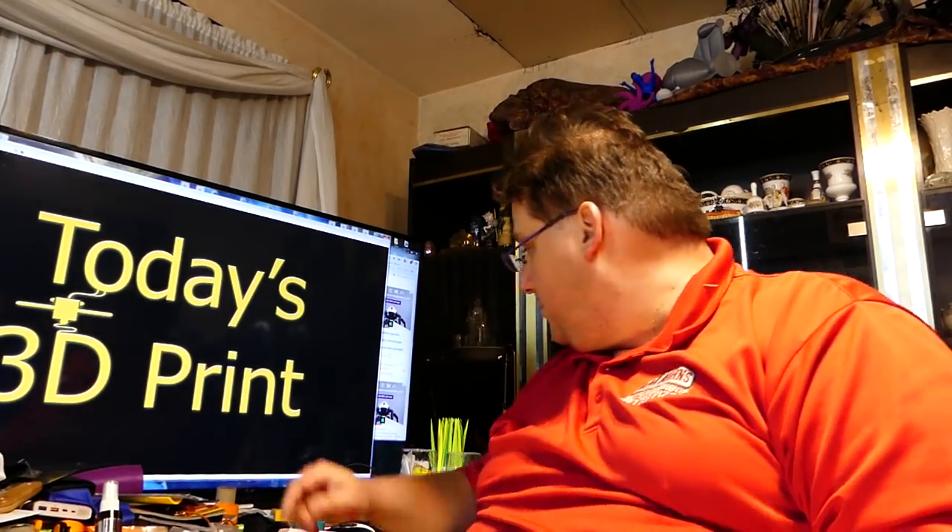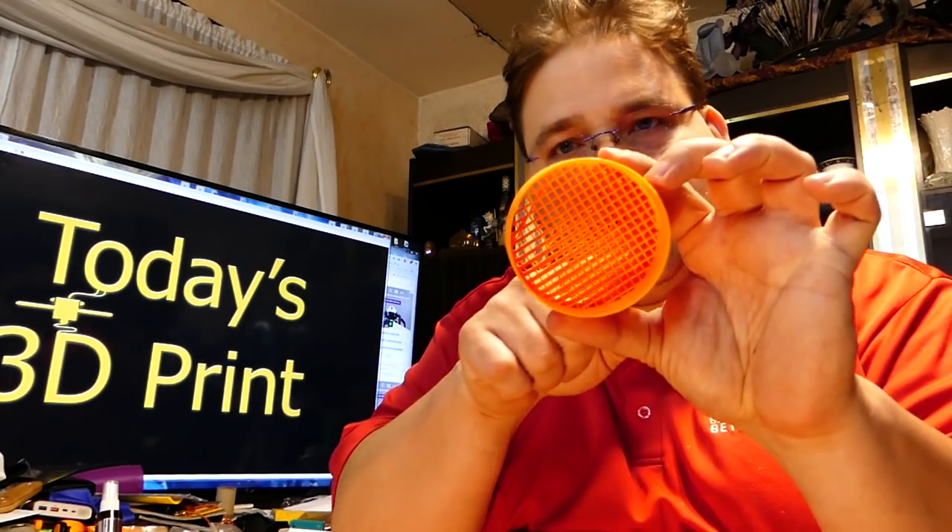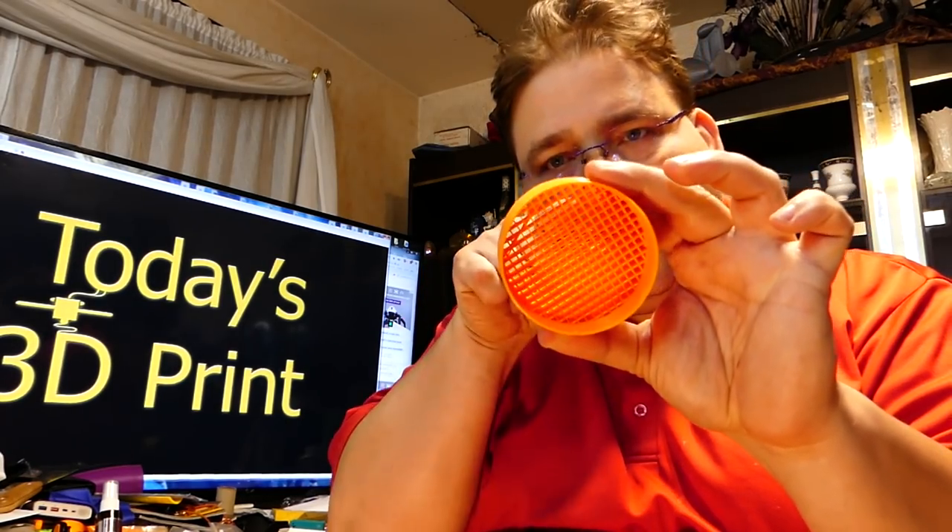I'm going to see what the inside of that nose cone looks like. It's hollow with three perimeters, but I put infill in there to give it structural integrity. You can also put your shock cord through that infill because it's very strong.